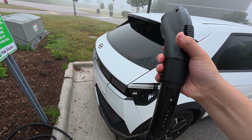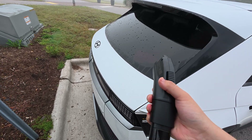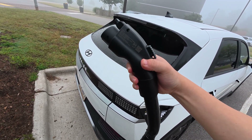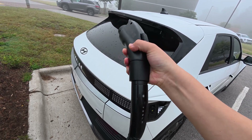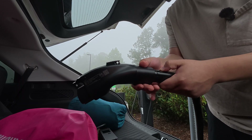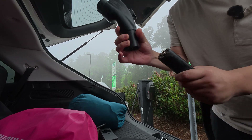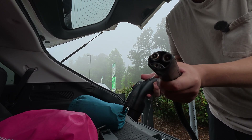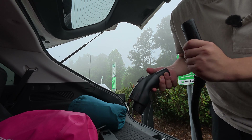I did buy a knockoff off-brand adapter on Black Friday last year — it was cheap so I figured I'd try it. We can do a quick comparison. I can already tell this Electron one is way more heavy duty. To release it, you just release it like that — but this knockoff has really gone through it; I'm not sure I even feel safe plugging it in.